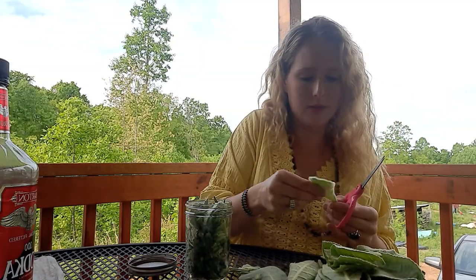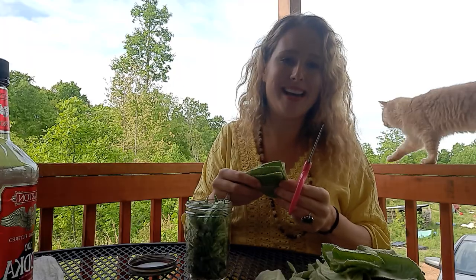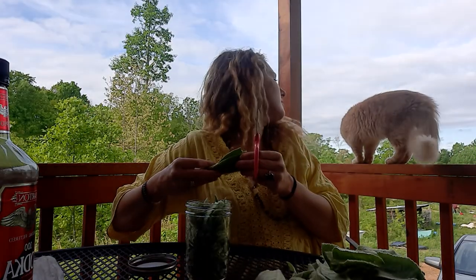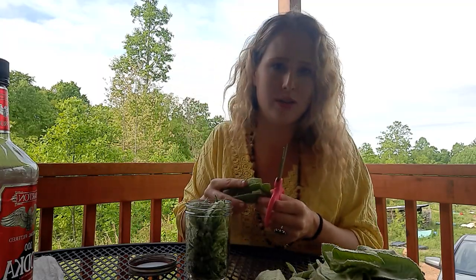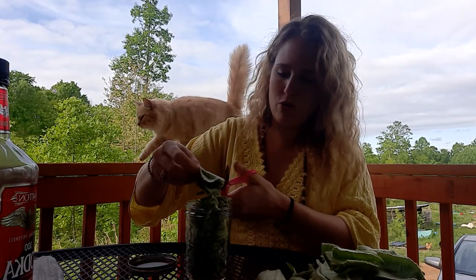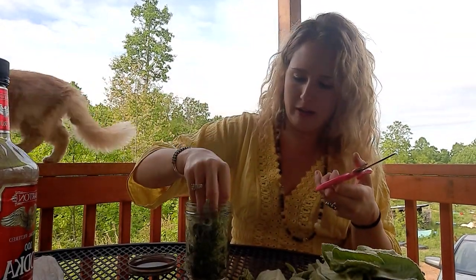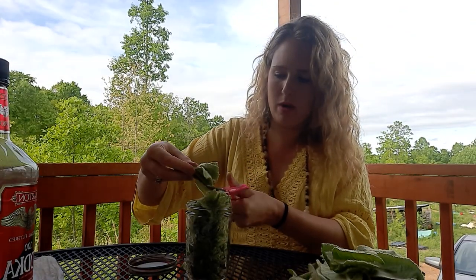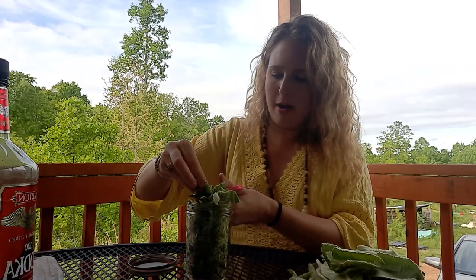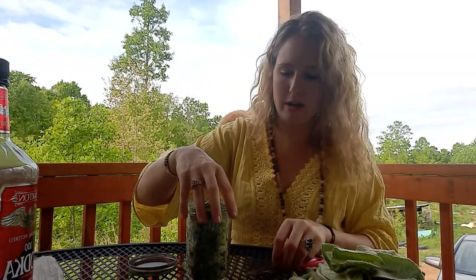We're going to fill this jar almost to the top, lightly packed. With fresh plant material you typically want to make tinctures with fresh plants — that's where most of the medicine is going to be accessible. There are some exceptions, like medicinal mushrooms, but typically fresh is best. Mullein is really puffy so you can pack it down a little bit. I'd say right about there — you don't want to pack it down much more than that.